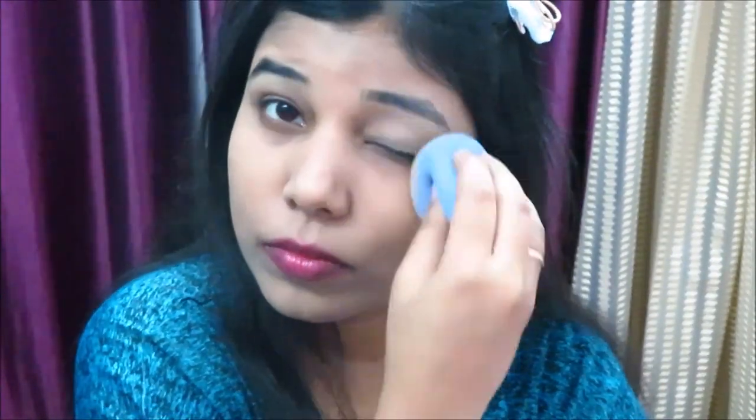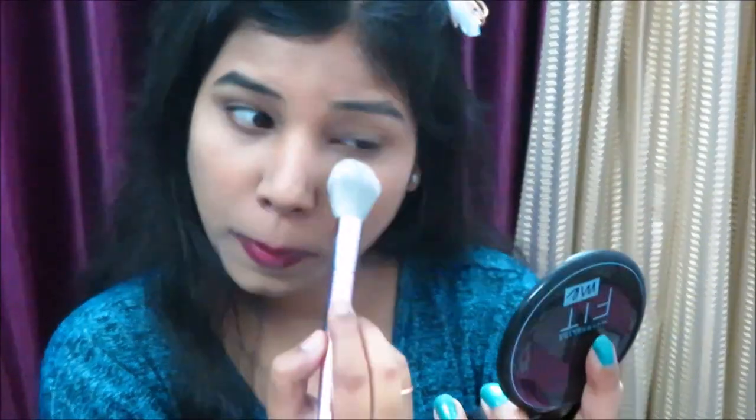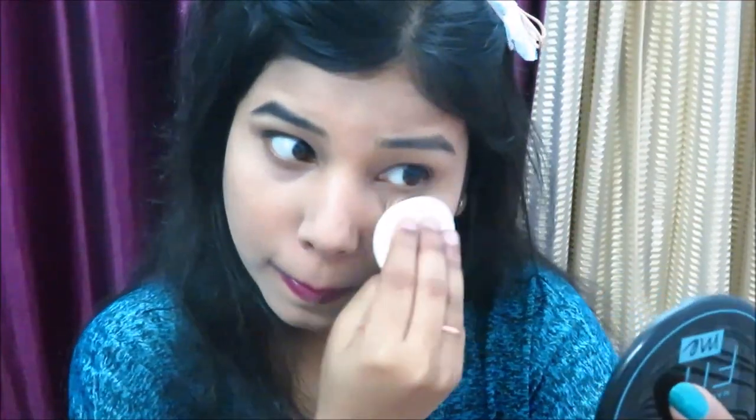This foundation is perfect for me so I'm not going to use concealer. Next, I'm going to use Maybelline Fit Me Compact to set the base — you'll find all the shade details in the description box. I'm using a powder brush to apply it for a good finish, though you can also apply it with a sponge — it's completely up to you.